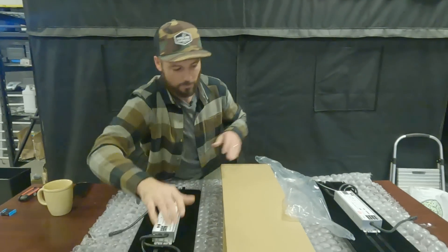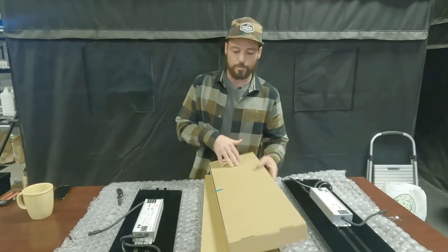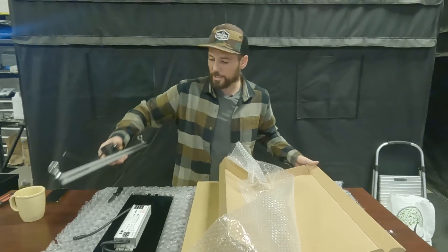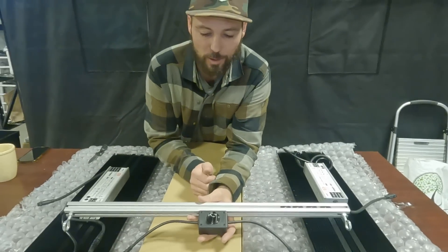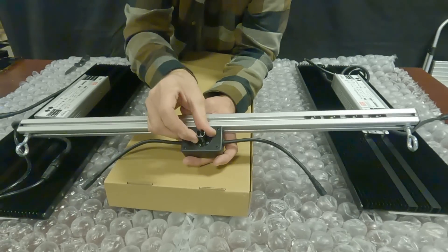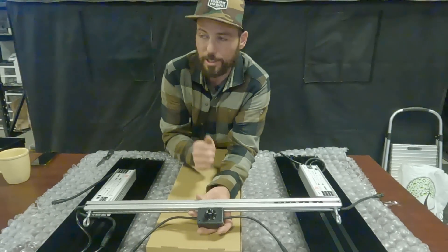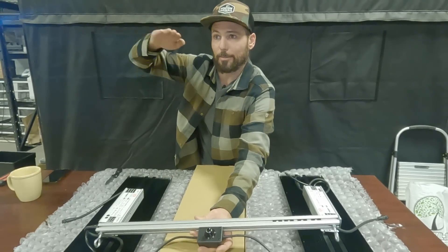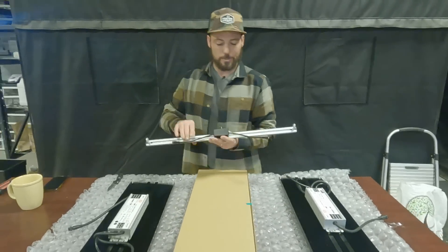I'll talk about the orientation of these next to each other in just a moment. Let me get the bars out — that will dictate which direction these lights go when applying the bars. Here's the one with the dimmer. On the newer models and all Highgroves going forward, 100% is maxed out and you can see down to 50%, 25%, and lower. Those markings are so that if you have more than one light, you can eyeball the same potency on each without busting out a par meter.